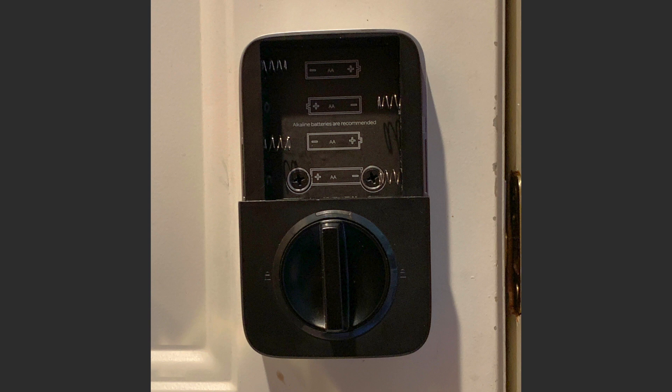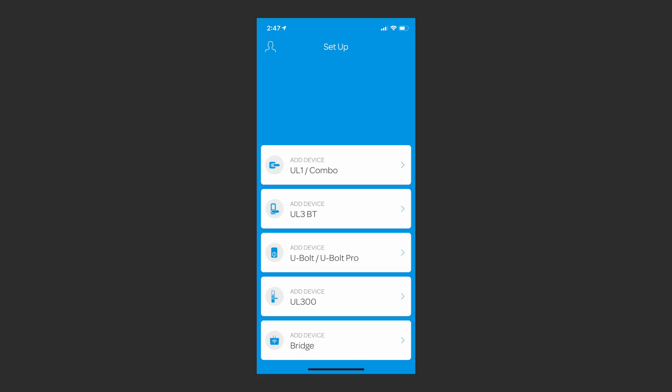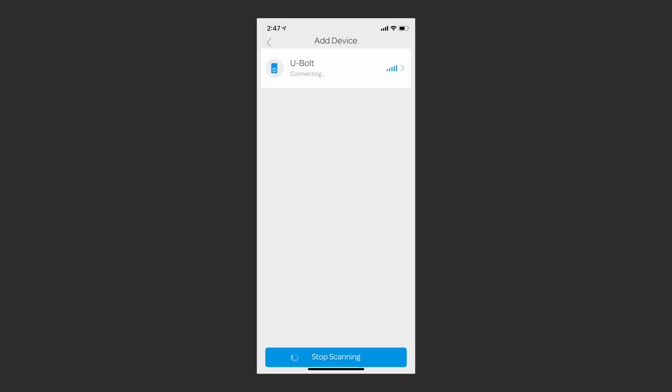The next step is to feed the wire into the middle of the hole on the door — it works out pretty easily, just feed it through slowly. There are two screws right behind the lowest of the four battery spots — tighten those up and basically it's done. Put batteries in and the deadbolt itself is extended and ready to go. The next step is to go into the U-Tech app and add device U-Bolt or U-Bolt Pro. It says turn on your phone's Bluetooth, don't be too far from your lock, then tap scan. Your lock shows up hopefully — if it doesn't, double check you have good batteries and everything plugged in correctly.